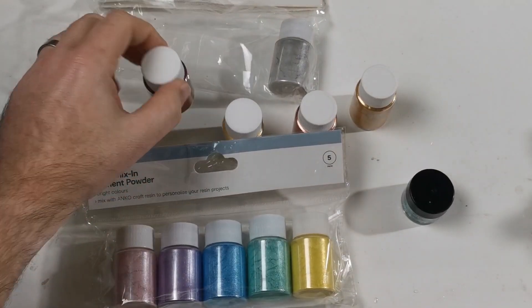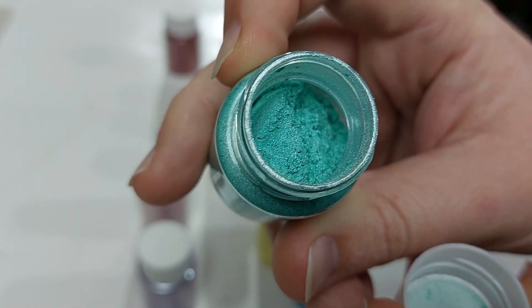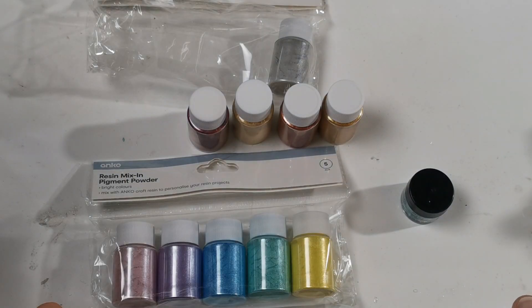So what we're going to do today is use a couple of these, and that way you can see how they work, how they mix with the resin, and we can see what it looks like when it's all cured.